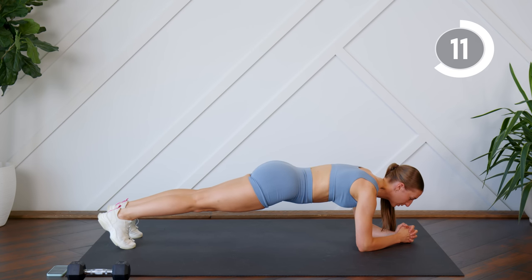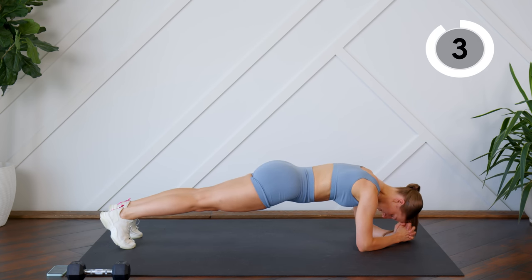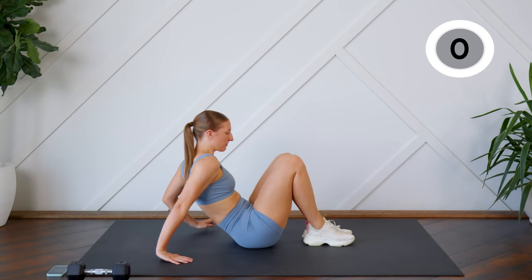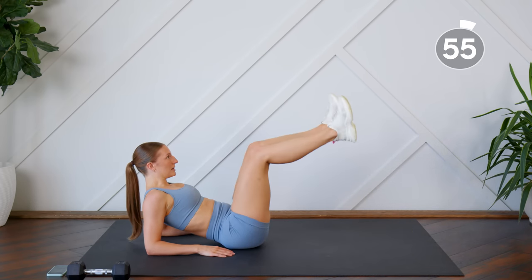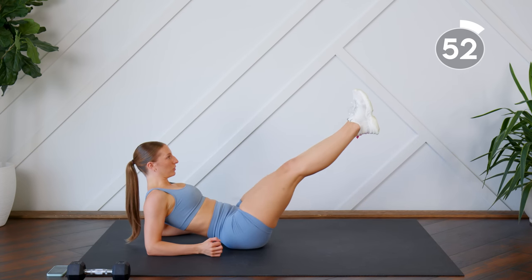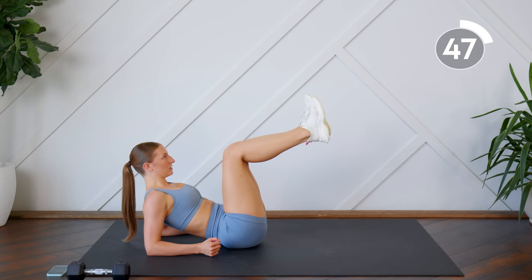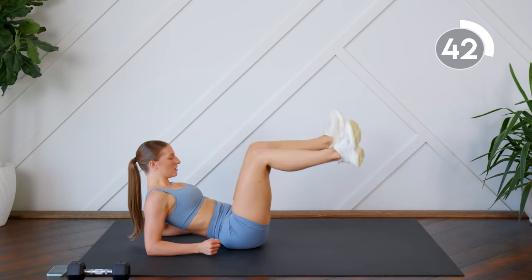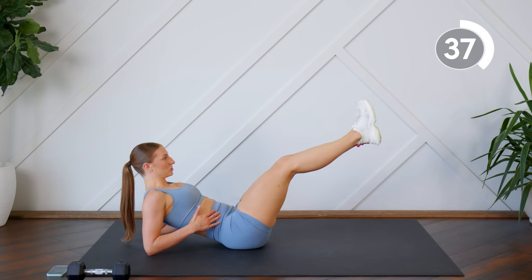The first one: we're going to come onto our bums and support ourselves on our forearms. Chest is open, legs are bent. You're going to drop the feet into a Y position, bring them back to centre, then from here extend them both forwards and back in — so dropping together, stretch and bend. Remember not to let the lower back go here. Keep the low abs engaged, back is straight.